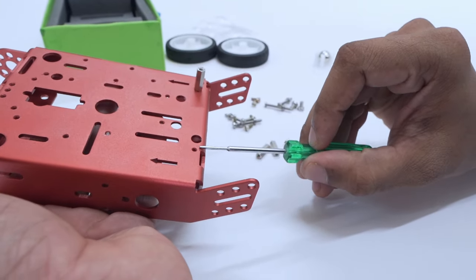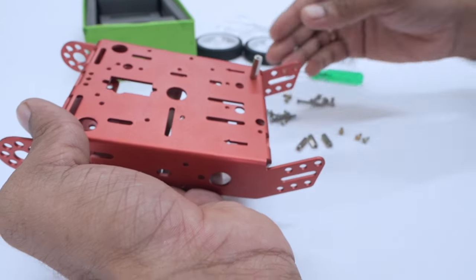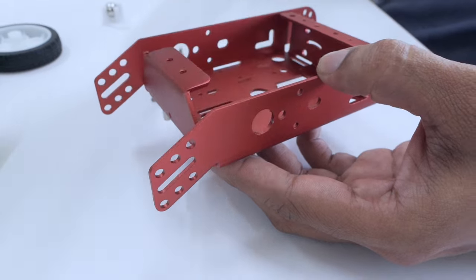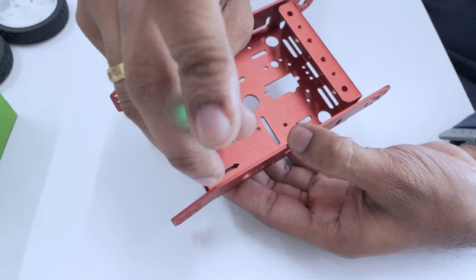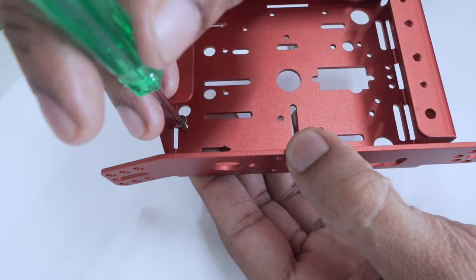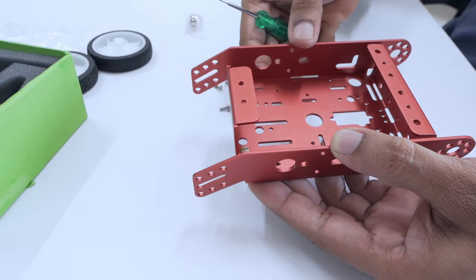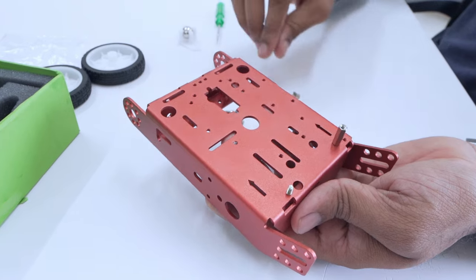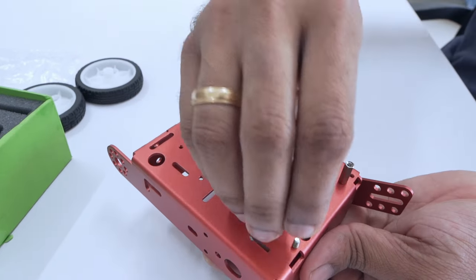Now, to do the same, take another M3 6mm bolt, flip the chassis and insert it. Once this is done, flip it again and take a spacer and rotate it in.